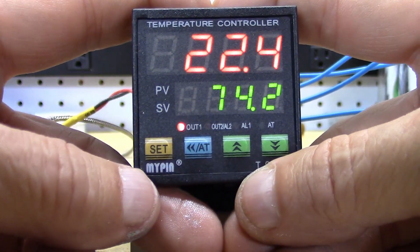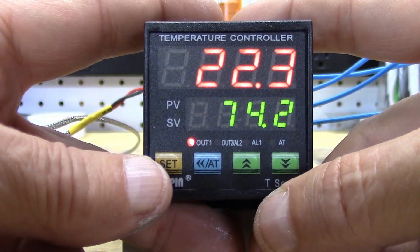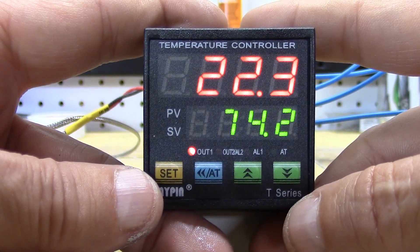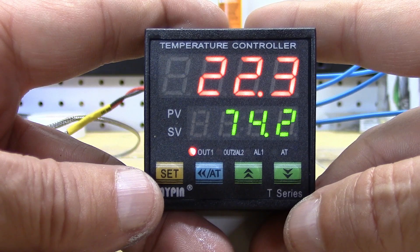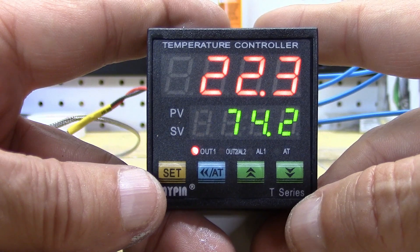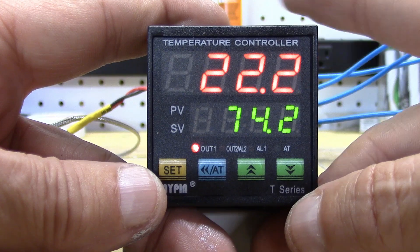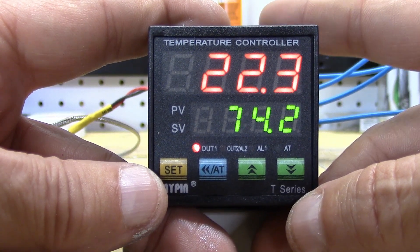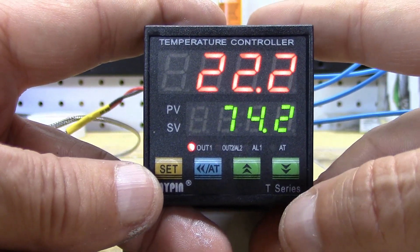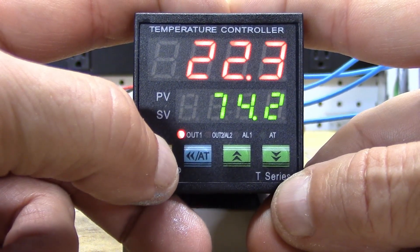Now we're going to get into the actual parameters that make this a PID, because right now as it comes out of the box it operates as a proportional-integral controller — not a proportional-integral-derivative controller. That's because the derivative portion comes turned off. With proportional-integral only, you'll almost reach your set point but you'll never quite get there — it's mathematically impossible. So let's get to it: hold the set key for about five seconds.